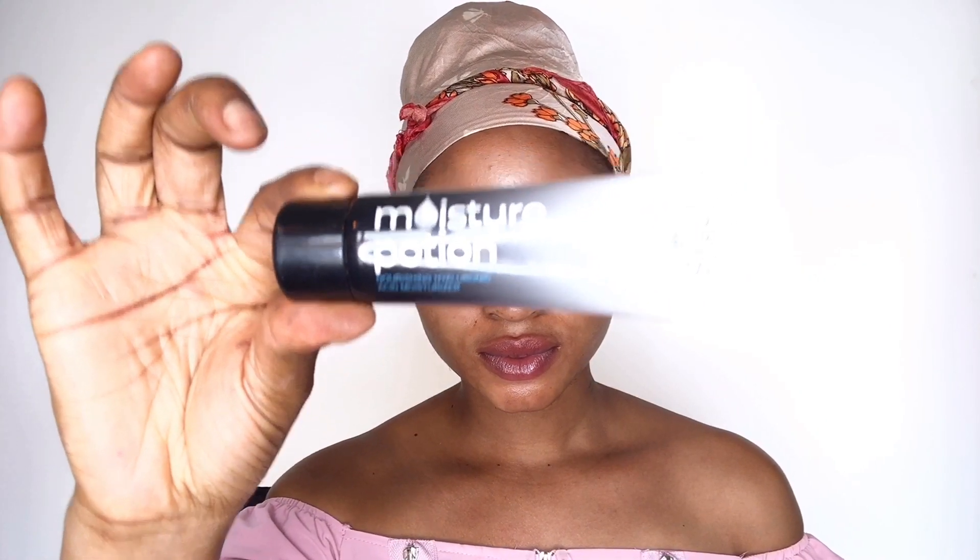I'll start by prepping my skin using a moisture potion from Msmetics. I'll put it into my skin and massage it thoroughly, and then I'll go in with my TM Essential face primer, put that on my skin and massage it in as well. It's a moisturizing primer.